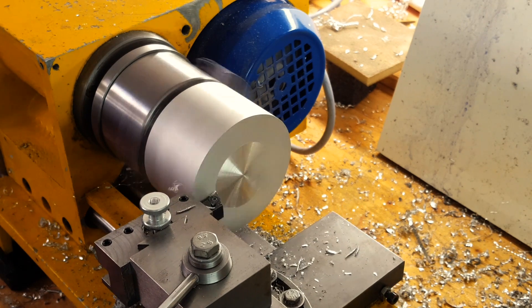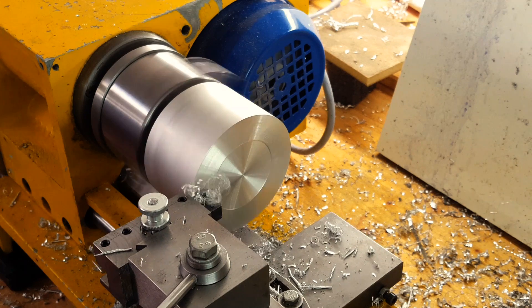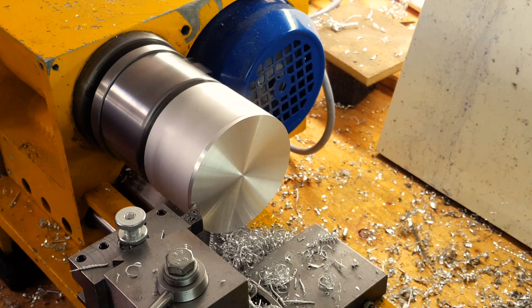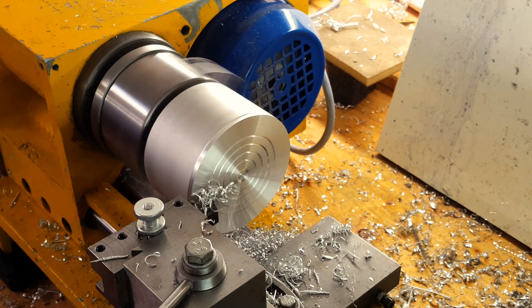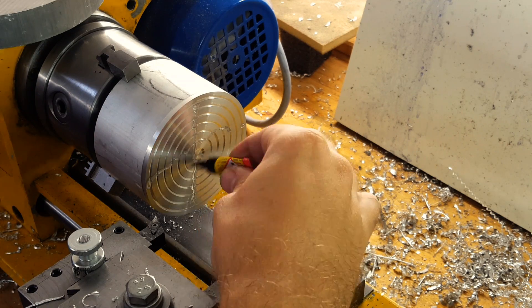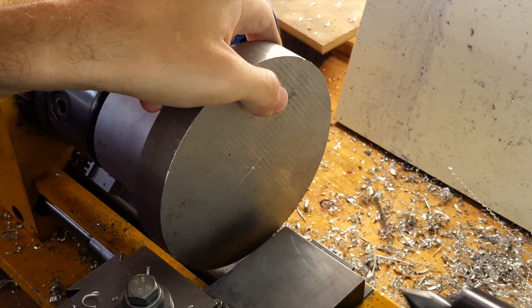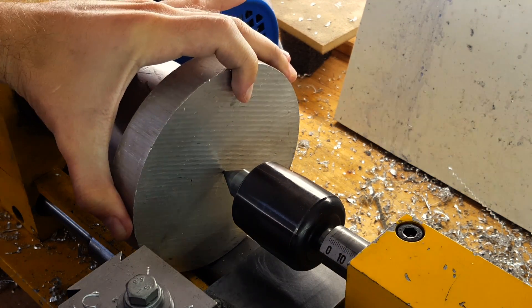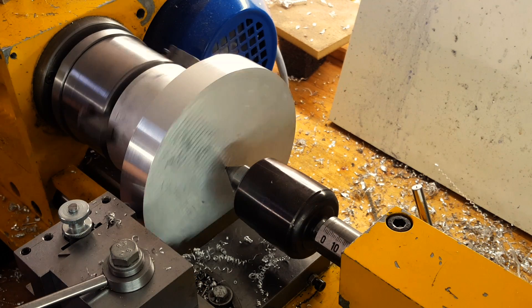So first of all I had to make a simple glue chuck to hold a piece of flat stock. I used super glue to then hold it in place. The biggest task for this part was to reduce the raw stock closer to the final dimensions of the pulley, because my lathe also got close to its power limits and constantly slowed down or stopped.